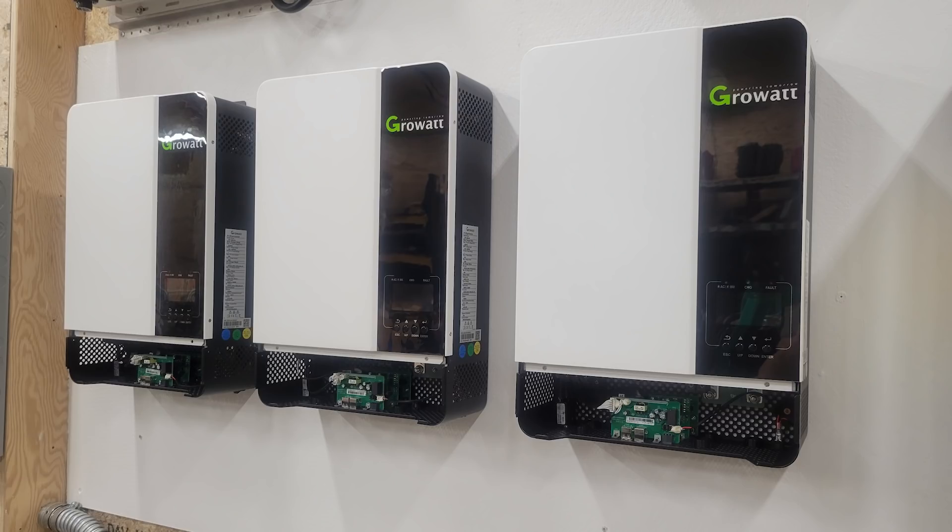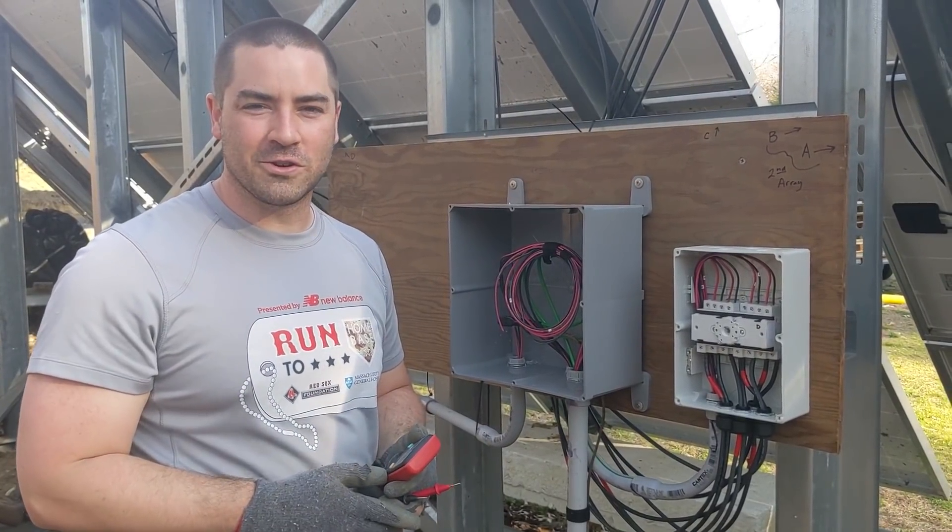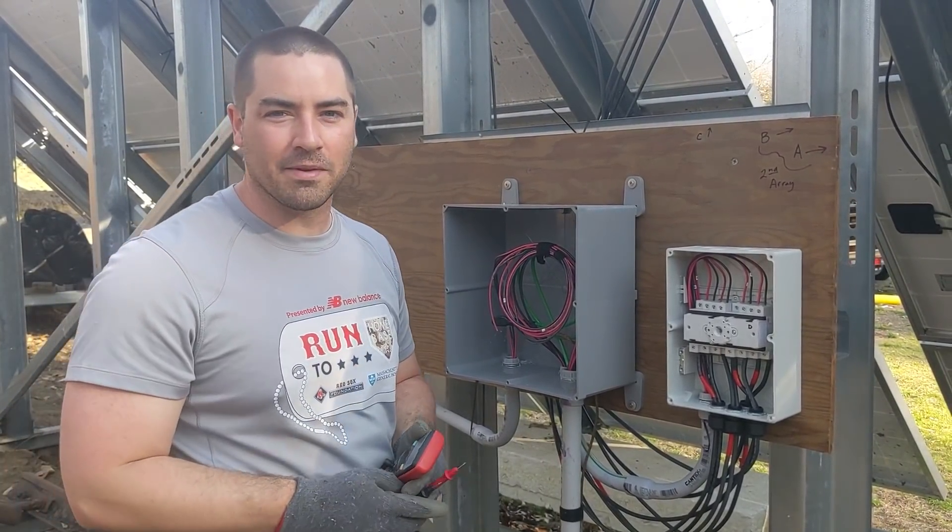Stick around for the next video where hopefully we're going to get all the GrowWatt inverters up on the wall and power them on. Thanks everybody so much for watching — if you enjoy the videos please like, subscribe, comment, and share.